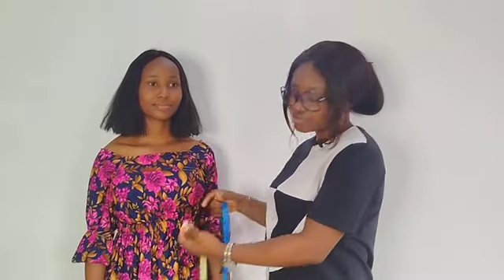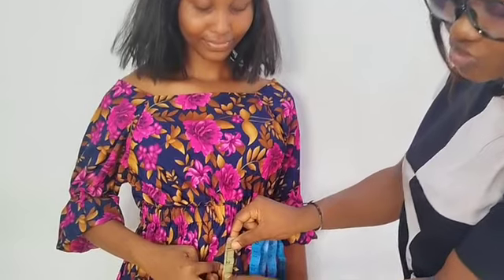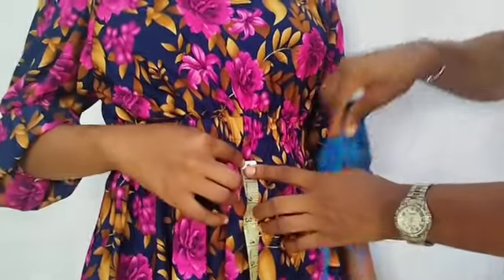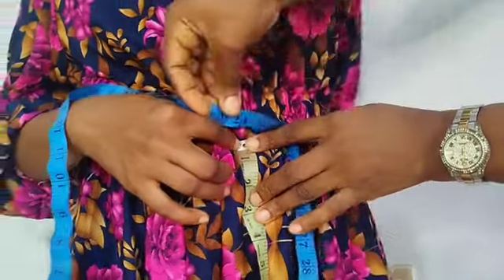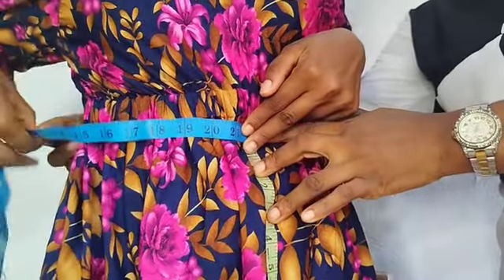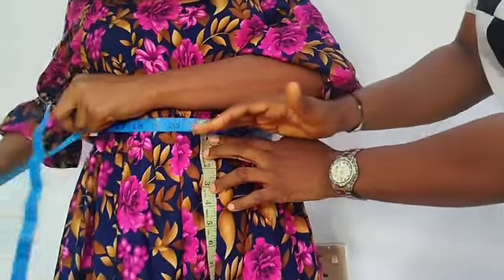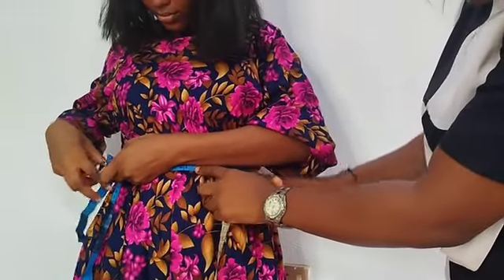You first start by getting the waistline. You have to measure two inches above your navel, so you just have to locate where your navel is. The two is on the navel while the tape would now be where the one inch stops, and then I will tie my tape. You either have to get another tape, a sash, or a rope — just anything to tie. Let it be firm enough because this will be our waist guideline for all the measurements that we're going to be taking.